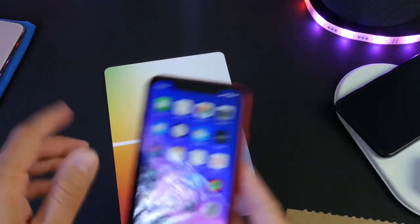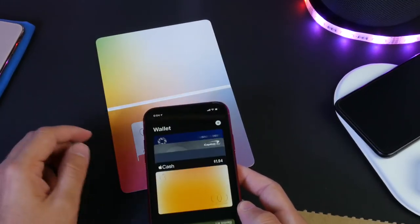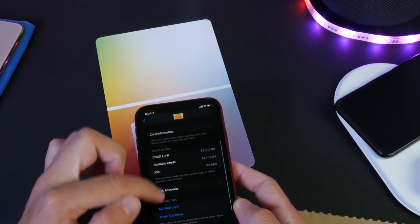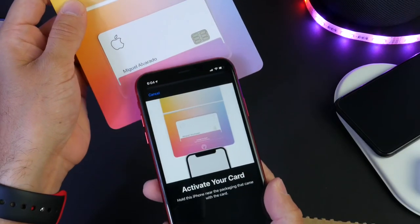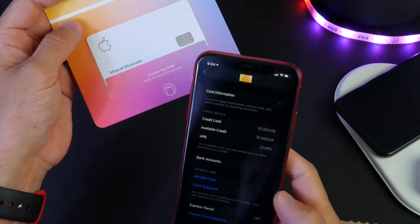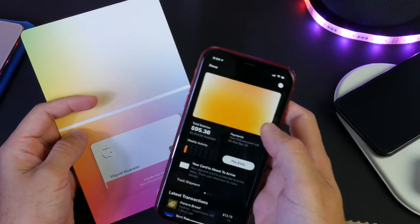Let's go ahead and open the wallet application and we should be able to set up the card. Let's click here and click set up card or activate card. The activation process has been completed — just as simple as that to activate the brand new Apple Card.